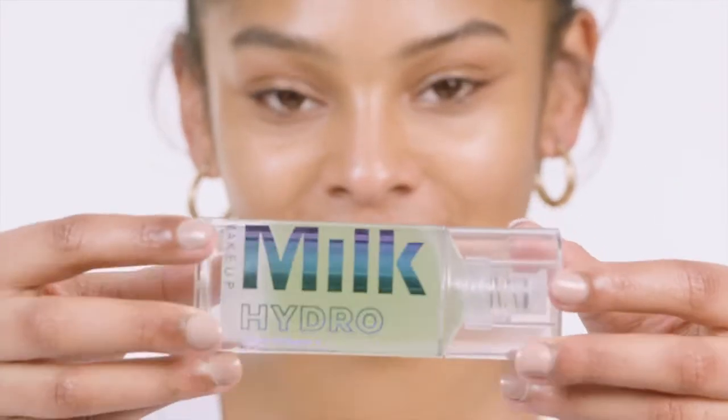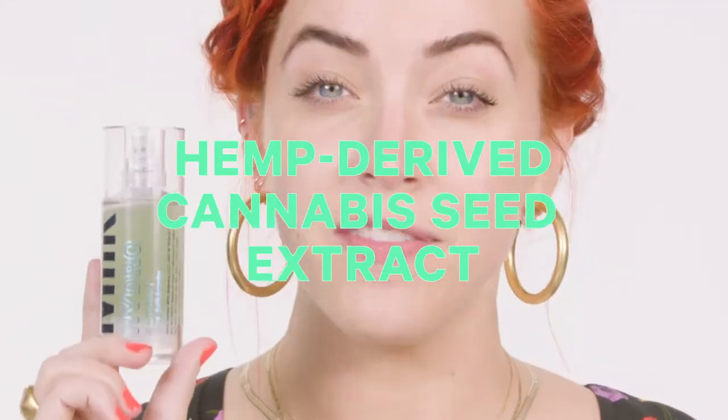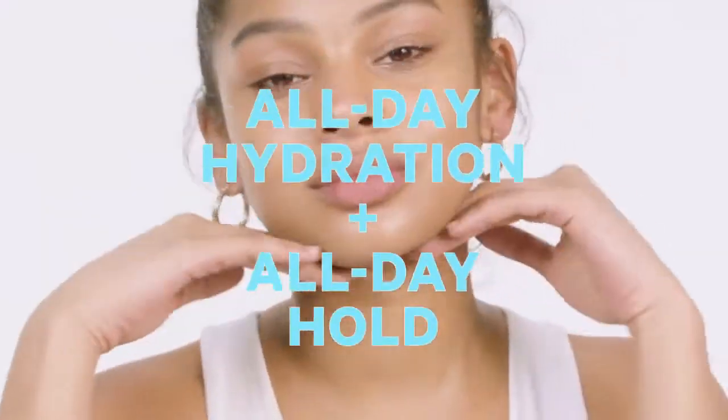An oil-free, silicone-free hydrating primer. Hemp-derived cannabis extract activates all-day hydration and hold.